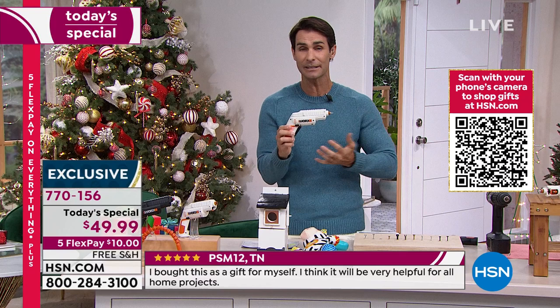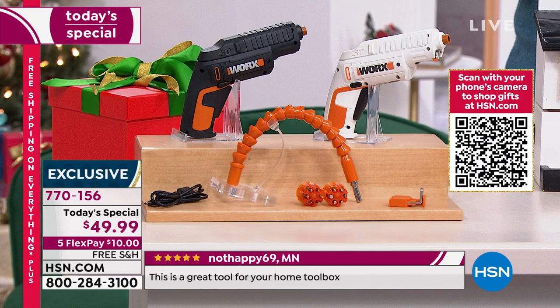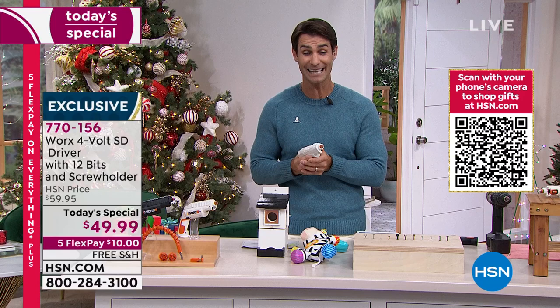The bundle that you get — I think I can say this with confidence — is going to cover 95% of the chores that you need to do around the home. Maybe it's a gift for that handyman, maybe it's a gift for that person who just moved into their first place and doesn't have room for a whole bunch of tools and doesn't want to be searching for screwdrivers and Allen wrenches. It's all contained right here. It's rechargeable, it's portable. It's the today's special at $49.99, five flexible payments, and free shipping.